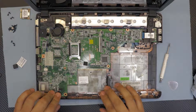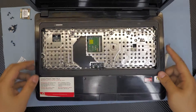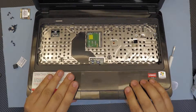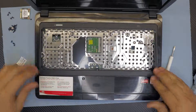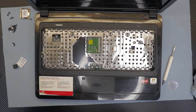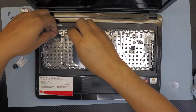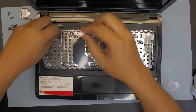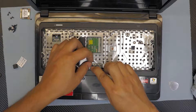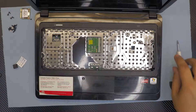Once done, grab the top cover. Put the top end by the hinges down first, then push down gently and push down the front end. Put the three screws back in. Now put the power switch cable, the ribbon cable for the touchpad, and the ribbon cable for the mouse clicks.